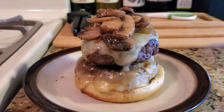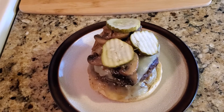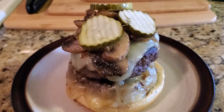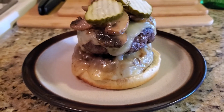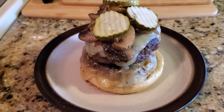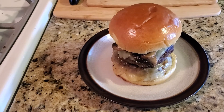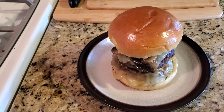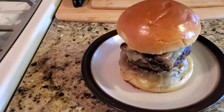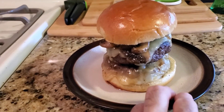We got the pickles on there — I am having fun with this burger. We just got to put the top on and we are done. There is our double sweet onion burger with Monterey Jack cheese and Marsala mushrooms. Enjoy.